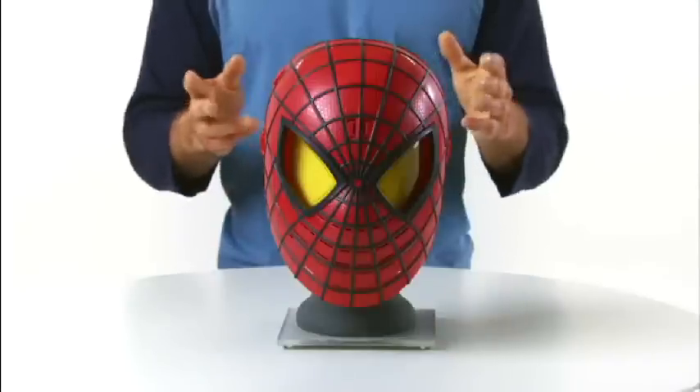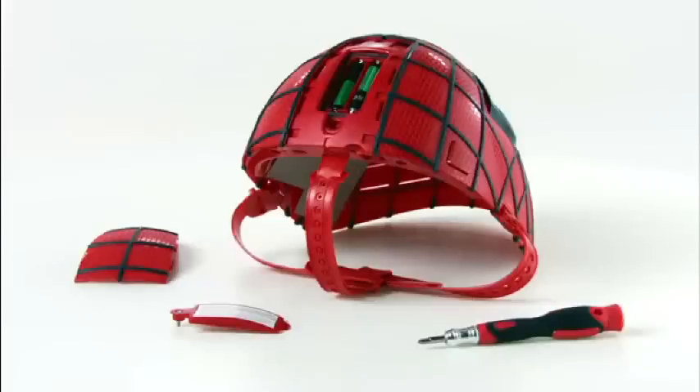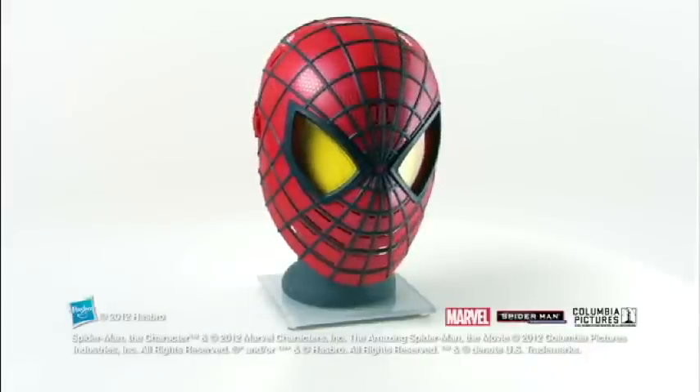The electronic hero mask is for kids ages 5 and up and requires two AAA batteries. Demo batteries are included. Other Hero FX gear sold separately.